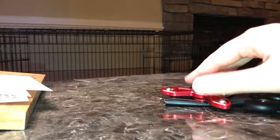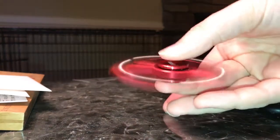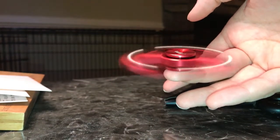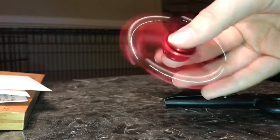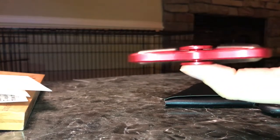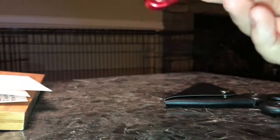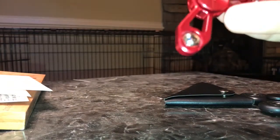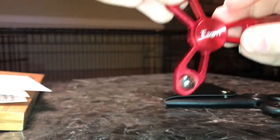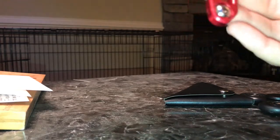I wanted to show you this one — it's pretty balanced and it feels nice in your hand. I can balance it on one finger pretty easily. This was, I believe, $15 on Amazon. It's E-Zoon, E-Z-O-O-N. I really do like it. I like the size and I like the weight.